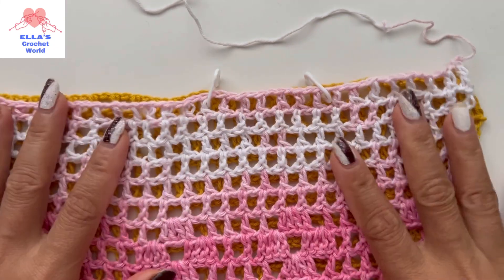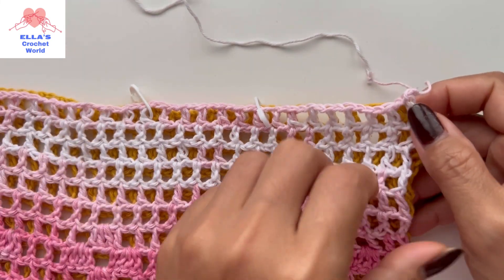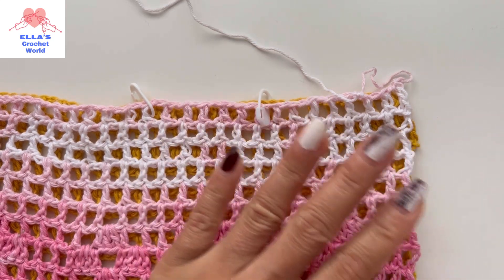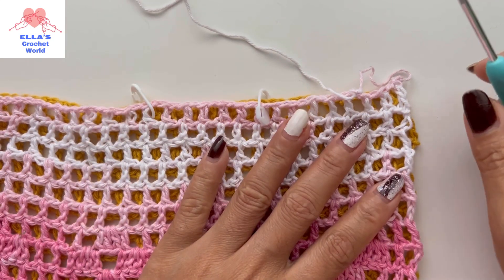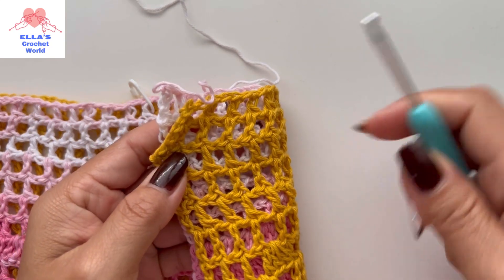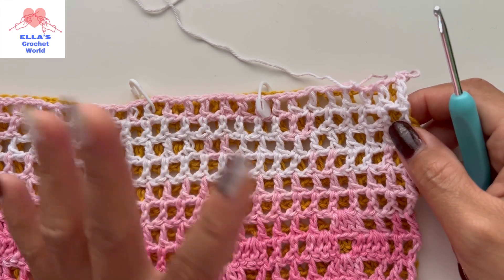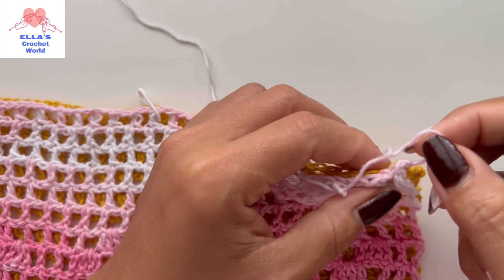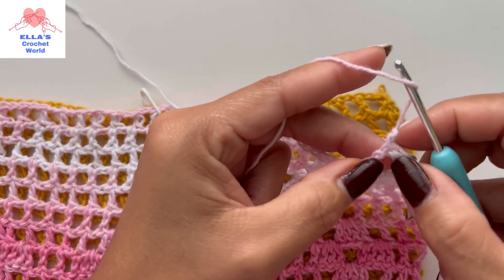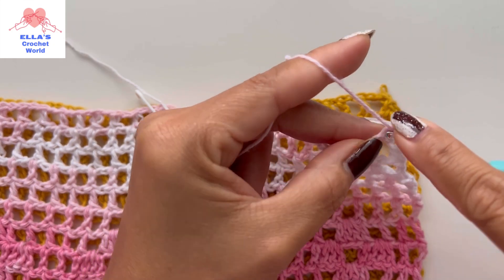Now I'm going to attach my yarn — I'm going to use this yarn here — and I'm just going to use my needle to attach it as a single crochet. You can use whatever stitching you like to connect this, but if you're going to follow me, I'm going to use this pattern. So from here I'm just going to go into that last stitch there.